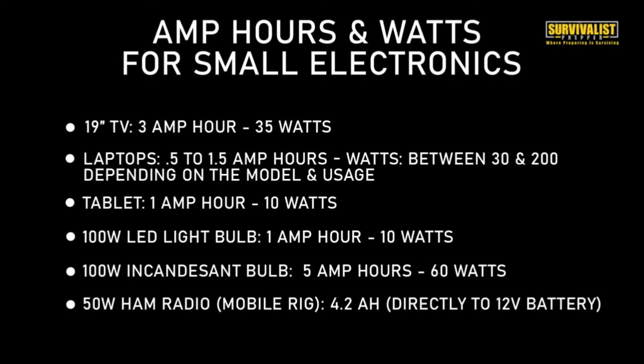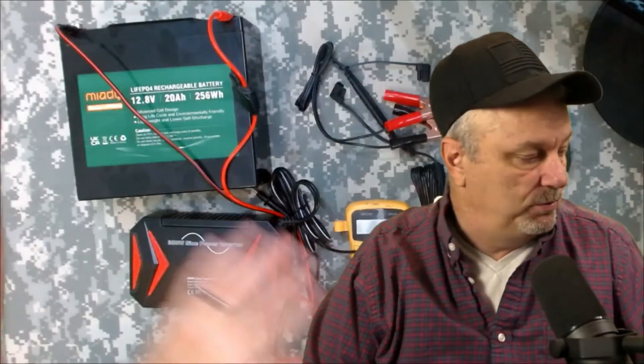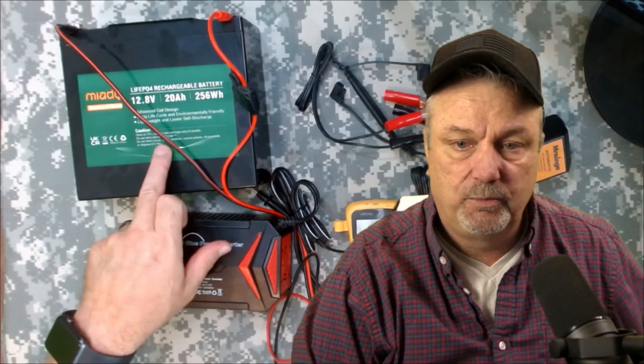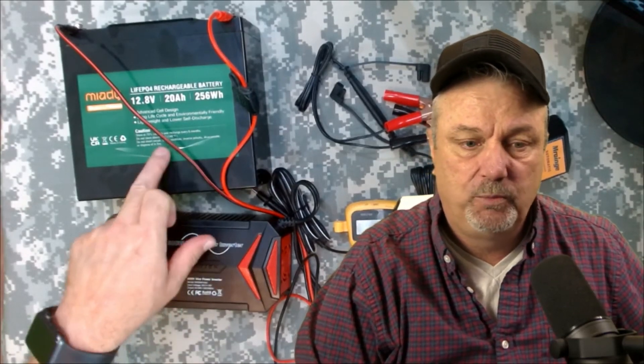A 50 watt ham radio - your basic mobile rig - uses about 4.2 amp hours, and these hook directly up to that 12 volt battery - you don't need the inverter. And that is something I plan on utilizing this for in the future. So there's a lot of different things that even just this small 300 watt inverter with a 20 amp hour battery will do.